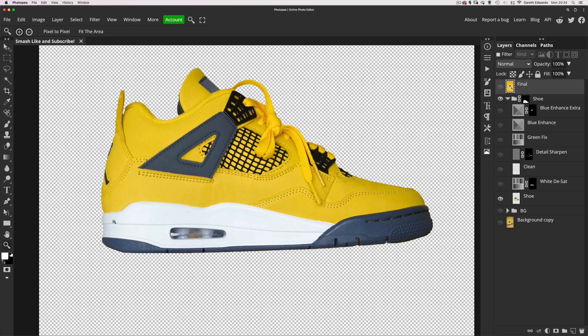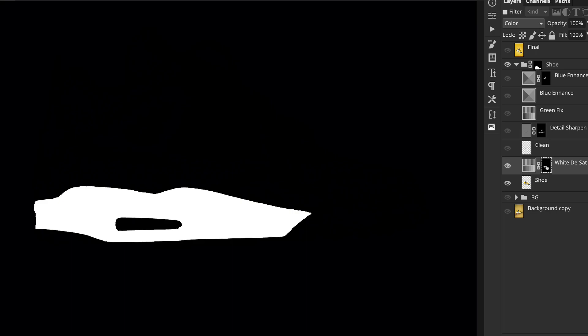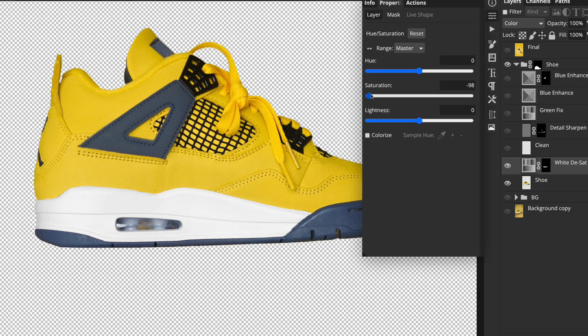I noticed on the white plastic area on the base of the shoe it wasn't quite white — it had a strange blue hue to it. So I desaturated that with a quick layer mask. I just used the magic wand to make a selection and dragged the saturation right down.